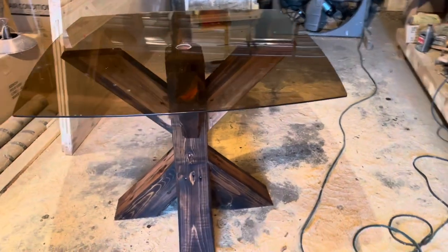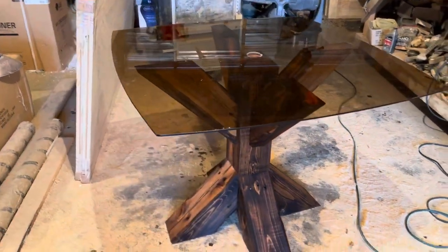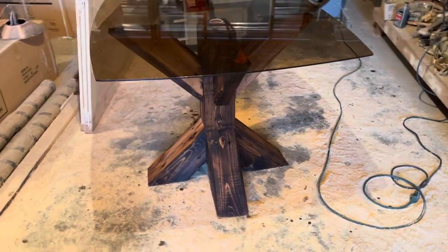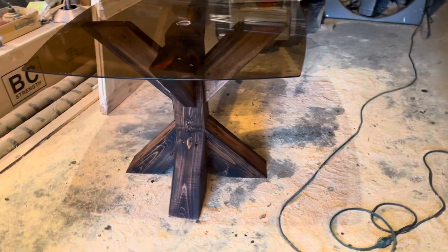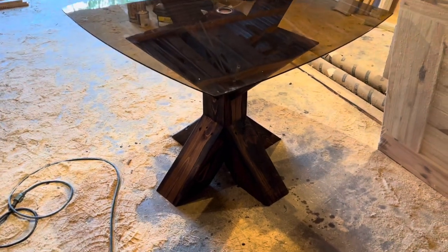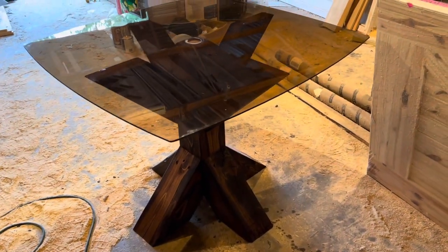Put like two or three coats, sanding in between each coat. Not completely finished with it yet, but it's getting dark and I was wanting to finish the video up so I just got in here. I'll put some stain on it real quick and get y'all an idea of what it's going to look like. Super simple. I've got an hour and a half in it maybe, and a lot of that was sanding it.